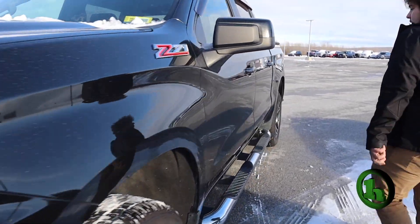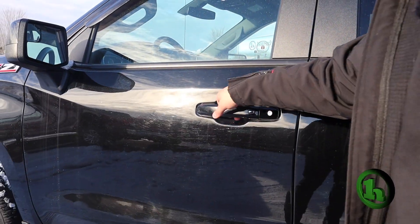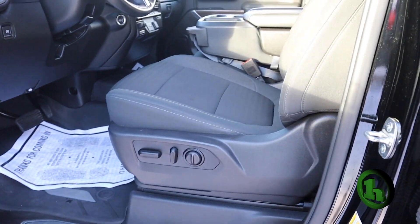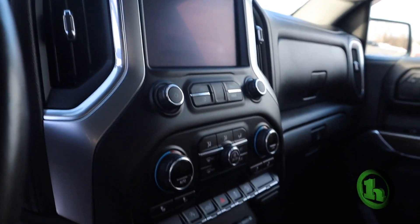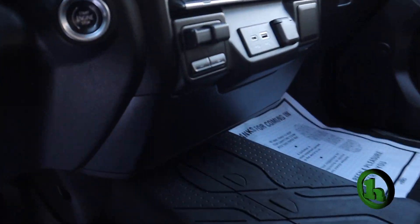Heading into the truck, you do have keyless entry — if the truck is locked and you press that button when you have the fob in your hand, it will open right up. It does have power windows, locks, mirrors, and power seats. This does have a bench seat; the other one had a console. This one has the trailering brake controller and heated seats as well.